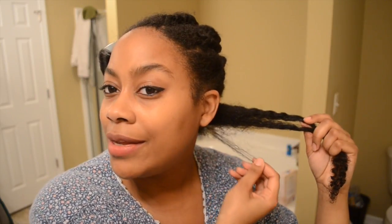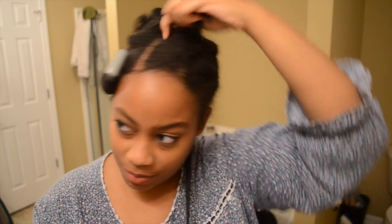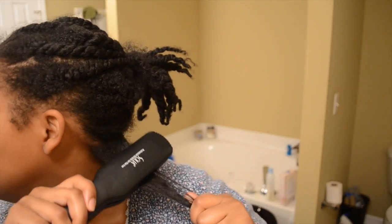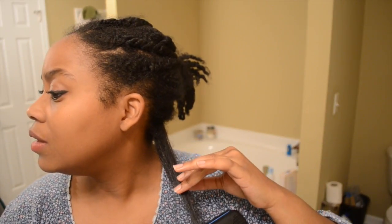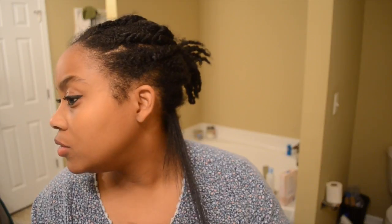Okay guys, you can see these edges right here that were burned off — they are trying to grow back. I really need to get some hair clips so that it would be easier for me to work with my hair. It's kind of sizzling — I think I have too much product on it right there on the back. Don't put too much product, guys.